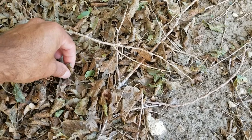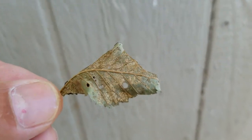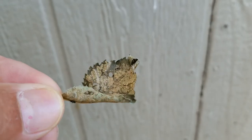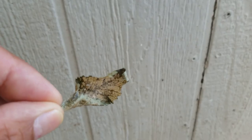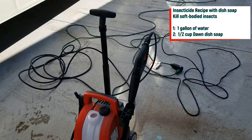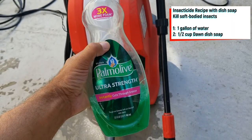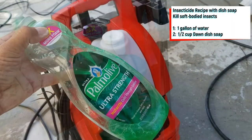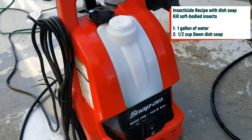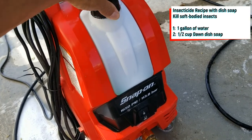So because of this I started to do some research and found some cheap solutions to make some homemade insecticide. All I used for this was just a little dish soap with water and a pressure washer. I actually have two recipes here. The first one, which is what I'm using in this video, is more suitable for soft body insects. The mixture for this is one half cup of high strength dish soap per one gallon of water.